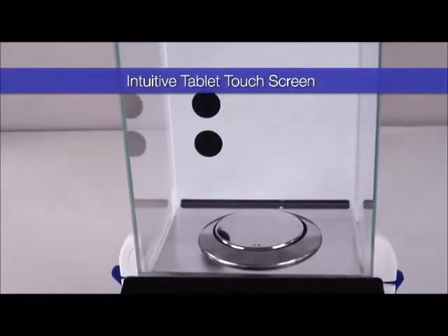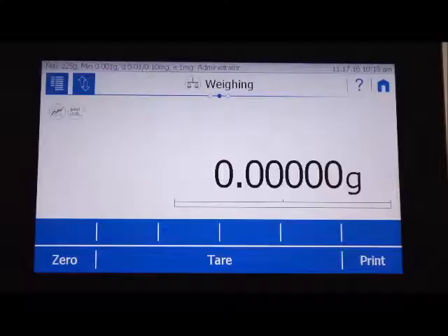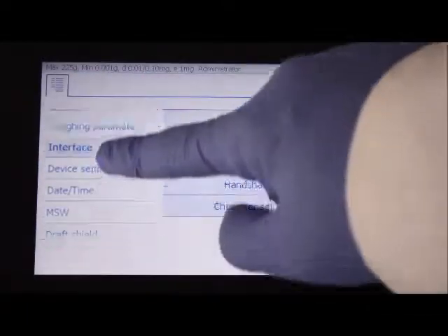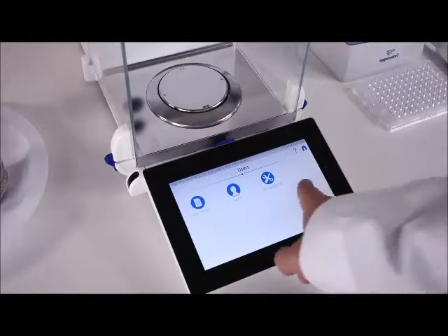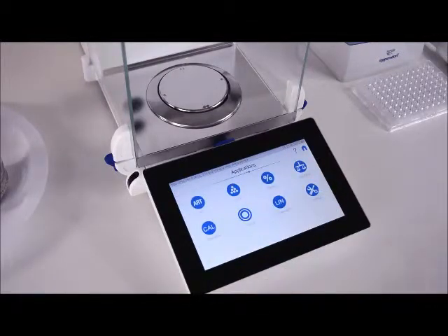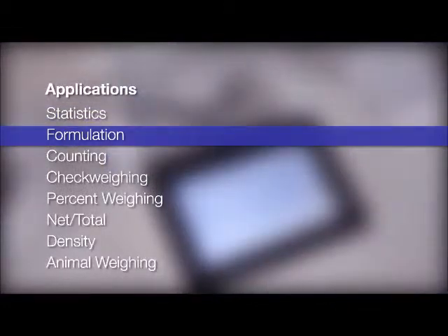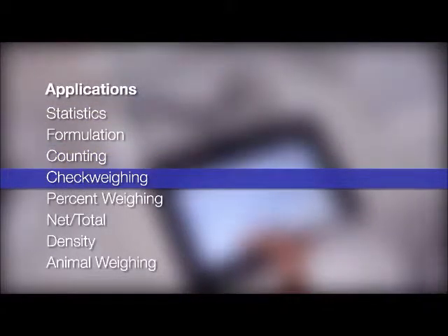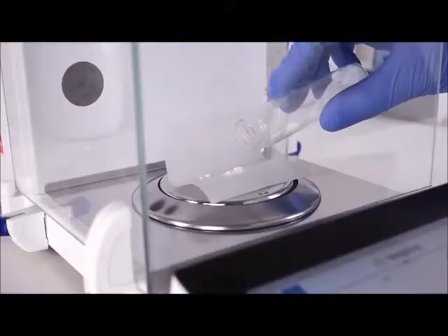The Precisa H series' greatest feature is its tablet touchscreen with software especially designed by Precisa from the ground up. You can swipe, scroll, and tap to navigate the menus. All the applications of the balance are available just by swiping to the right and tapping on the applications, such as statistics, formulation, counting, check weighing, percent weighing, net total, density, and animal weight.